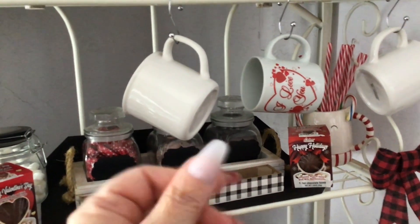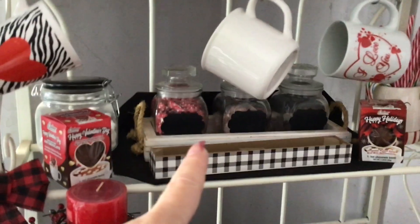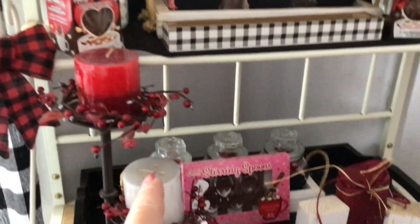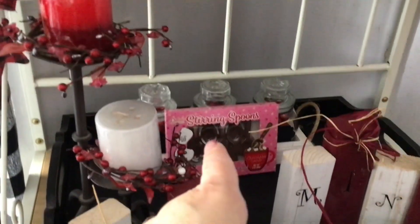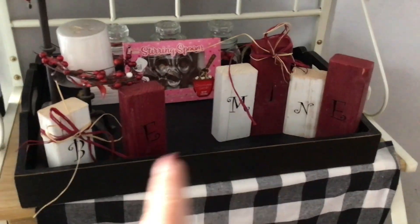I filled this one up with candy hearts, this one has kisses — well, morsels — and then there are hot cocoa bombs right there. Down here we have the little hot chocolate spoons, and then I have my blocks that I made that say 'Be Mine.' Isn't that pretty?